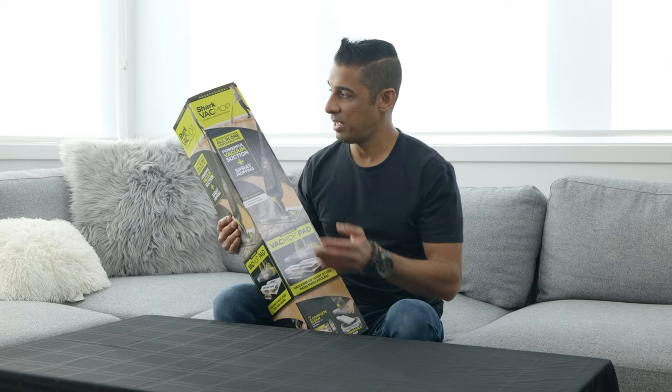It's a bird. It's a plane. It's a vac. It's a mop. It's the Shark Vac Mop. Let's find out if this thing works.